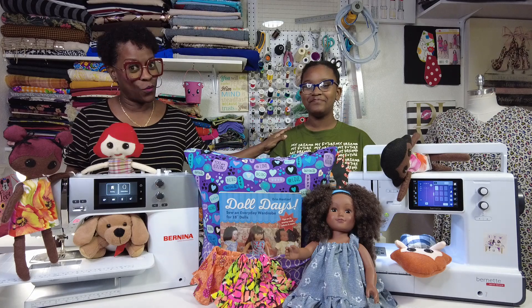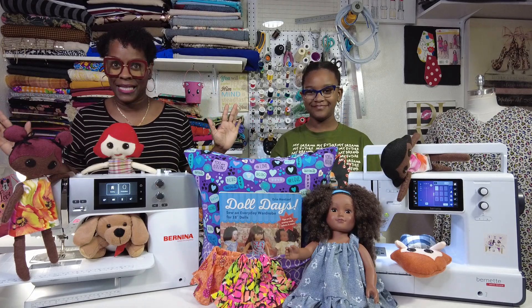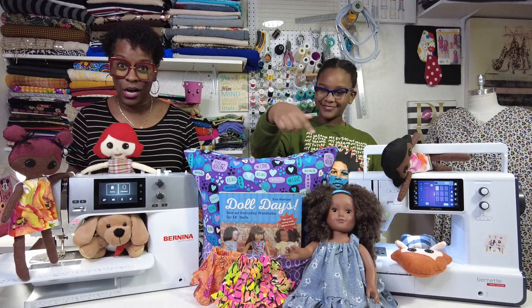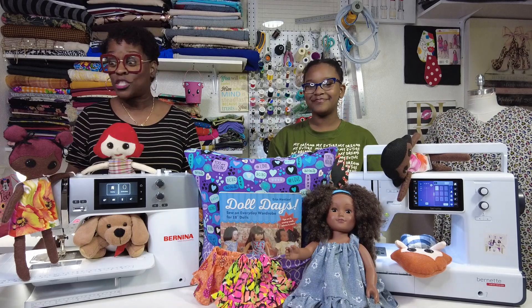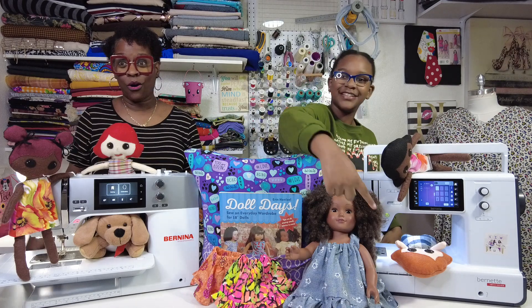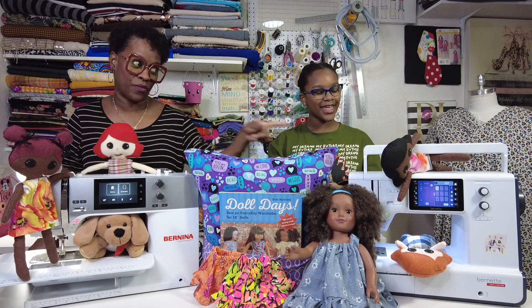I started teaching Paris to sew when she was four years old. And when you know how to sew, you can make all kinds of things. You can make a reading pillow, which is fun to sit on and store your books when you're not using it. You can make soft dolls, which are really fun to make — sometimes they get into mischief like these gals over here.